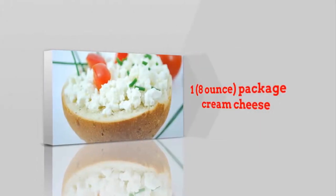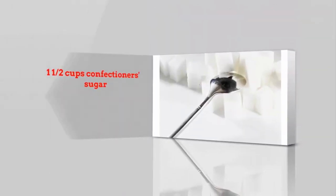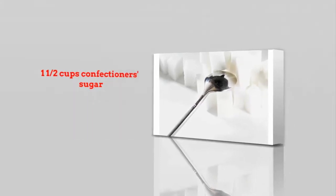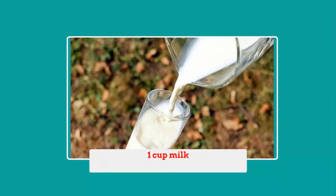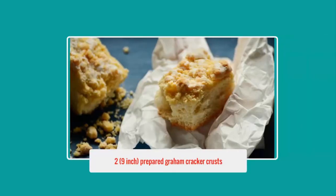Ingredients: one 8-ounce package cream cheese, 1 and 1/2 cups confectioner's sugar, 1 cup peanut butter, 1 cup milk, one 16-ounce package frozen whipped topping, thawed, and two 9-inch prepared graham cracker crusts.